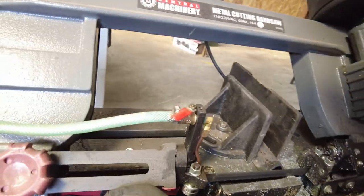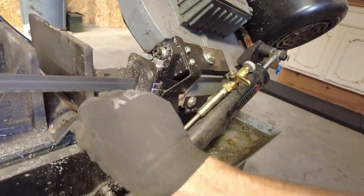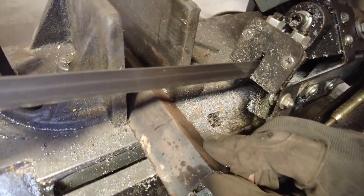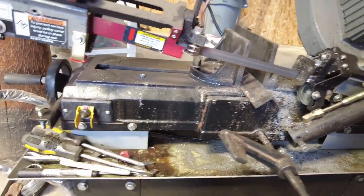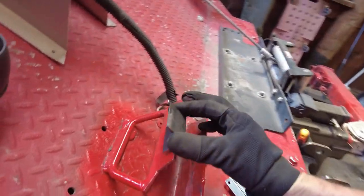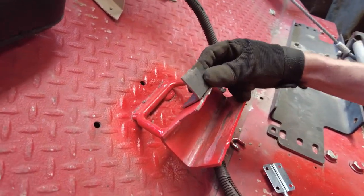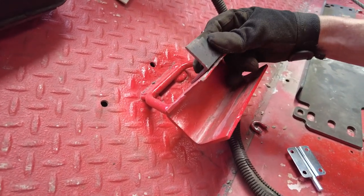Close our valve, loosen it up, slide this up to the next mark, tighten our clamp, open the valve, turn it on and that can do its thing while we take this up here and kind of mock up. It's going to go like that there, put the latch on top, weld it all together and we're done. It's that simple.